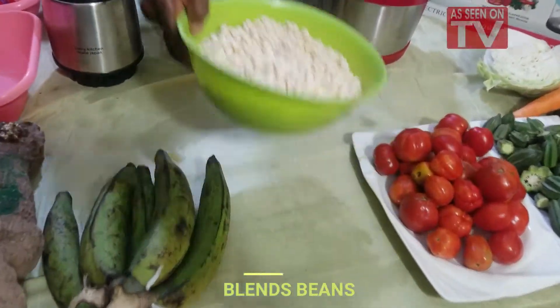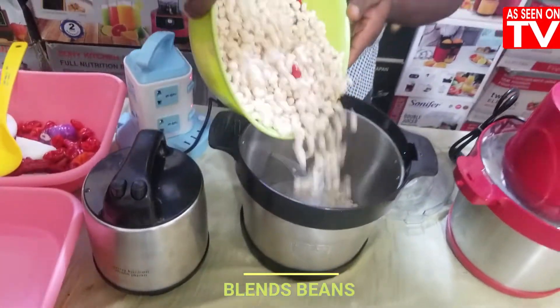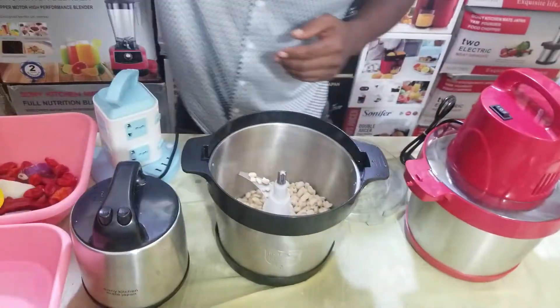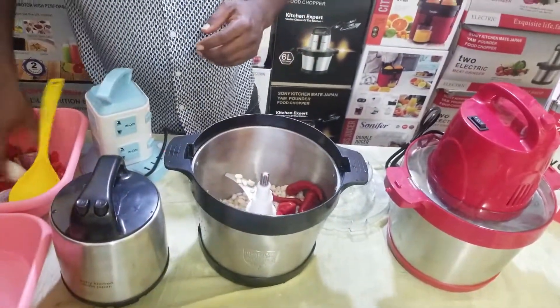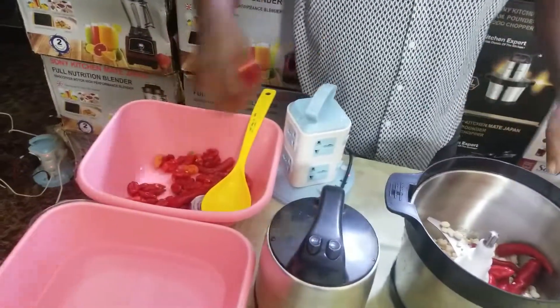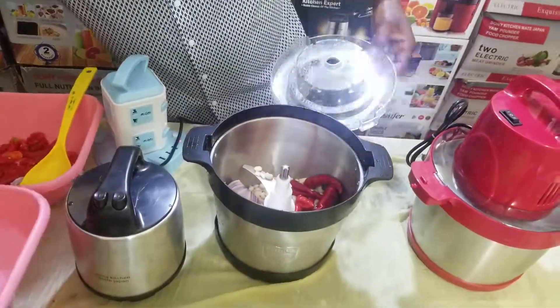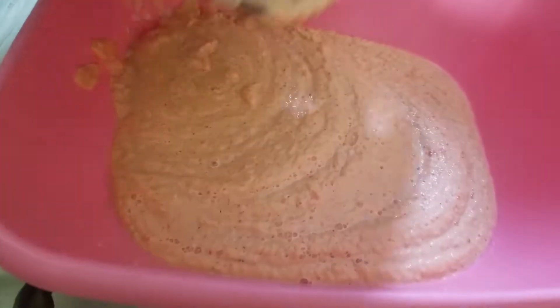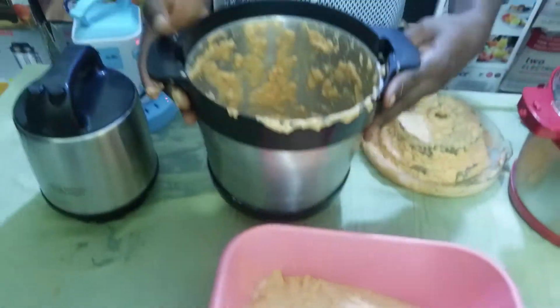Sonic Ichime Japan yam pounder — you can also use it to do your moi moi, your beans for moi moi, beans for ofe. Very easy, very simple, very fast. You pack your beans for ofe, for moi moi — you pack it inside the yam pounder machine.